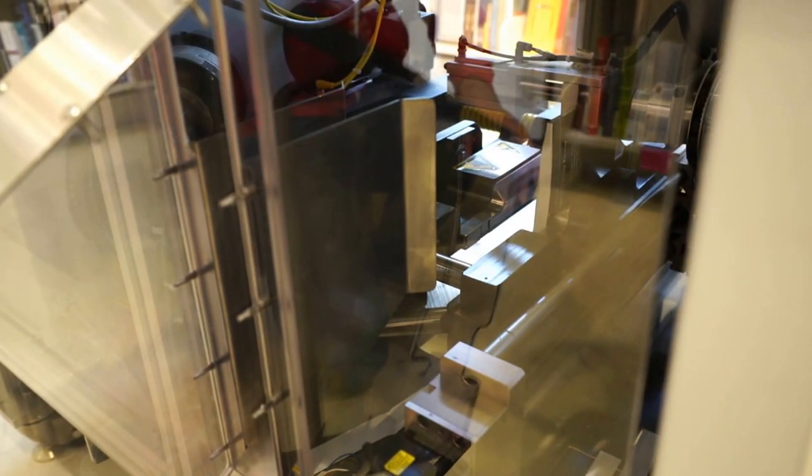One of the fun parts is that this machine also makes notepads. There's a container down here where all the extra paper falls into, and because it's partly glued it also creates, as a side effect, a whole bunch of notebooks. So we are never without a notebook in the store ever again.